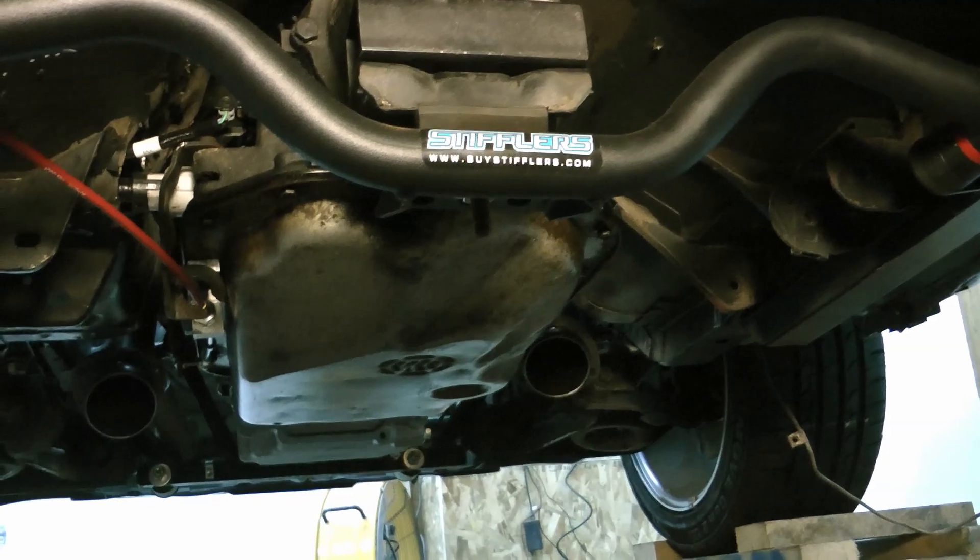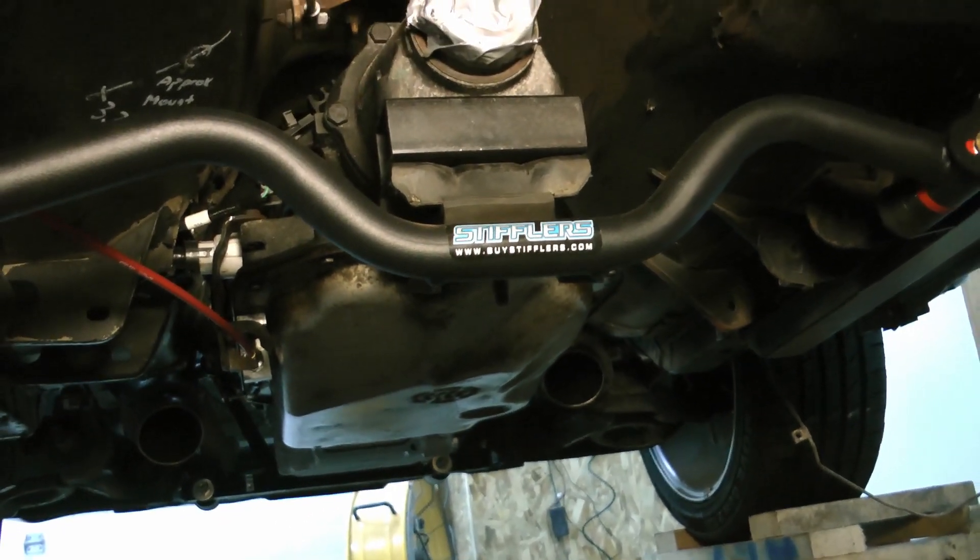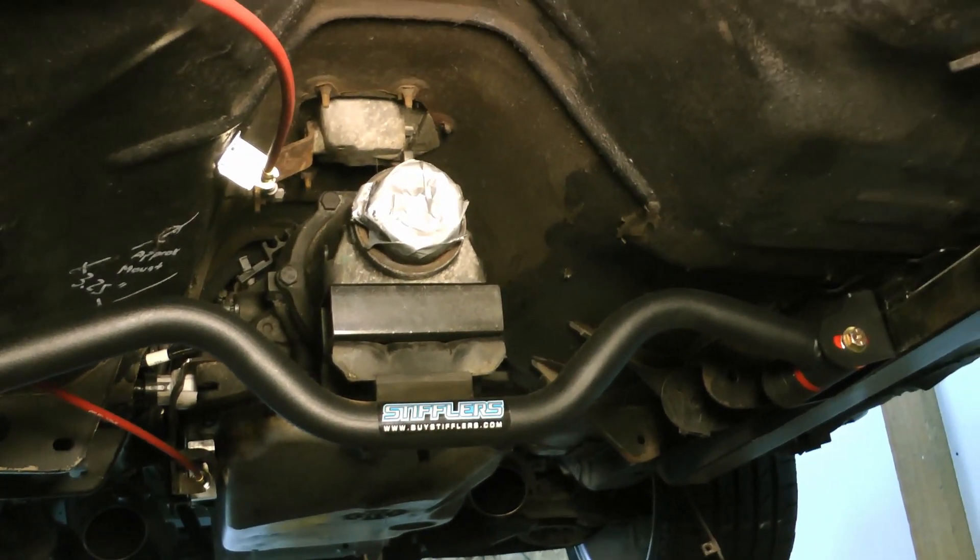Hey guys, today I'm going to take you through how to put a 4L80 into your Fox Body Mustang. I was actually able to make the stock shifter work here too.